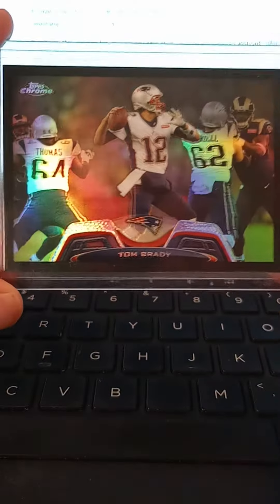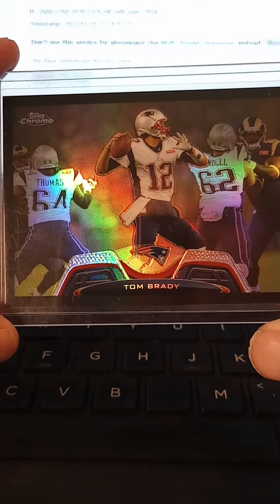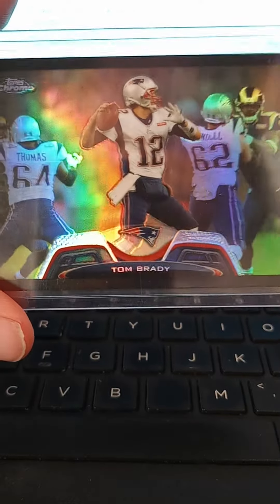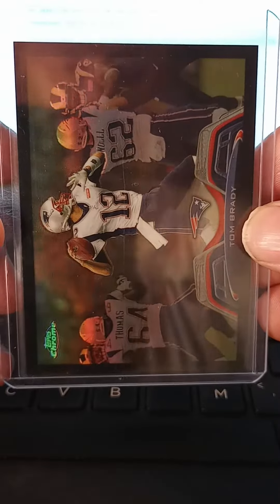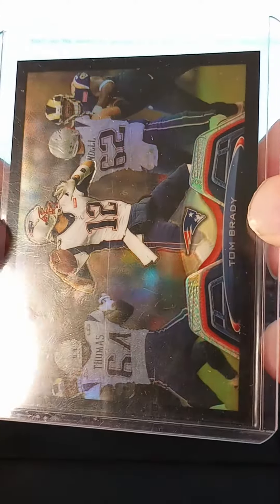Hey guys, it's Chris. This is my latest addition to the PC. If you follow my videos, y'all know I already have this card in a PSA 10 version. That card's currently going for about $3,000 right now. I saw another one on eBay and I had to pick it up. These are the 2013 Topps Chrome Black Tom Brady Refractors.